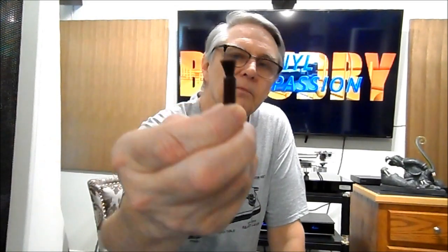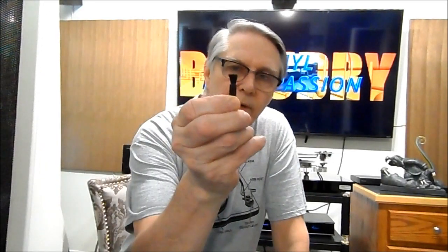Now for stylus care. First, you'll need a small brush — just brush from the back to the front of your stylus to clean up lint and debris. I also have a Disk Washer brush with camel hair, which is more aggressive and cleans better if you've got something stuck on there. Every couple of months it's a good idea to use a wet cleaner, because some debris gets stuck on the needle itself and won't come off with a regular brush. Just put some fluid on the little brush and clean your stylus.